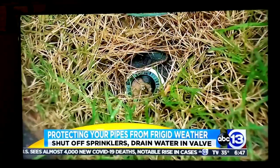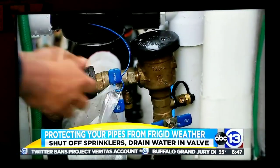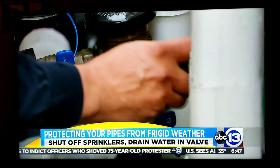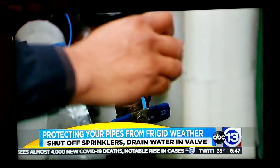Be sure your sprinkler system is ready for a deep freeze. Shut off the flow of water to the backflow valve and then use a screwdriver to drain any water left in the valve. If you do not take this simple five-minute step, the water left inside the valve can freeze, then expand and burst, and then you've got big issues to deal with.